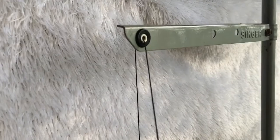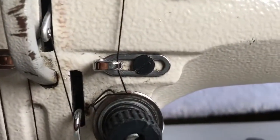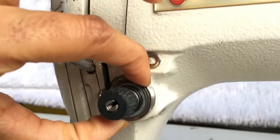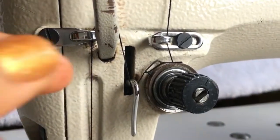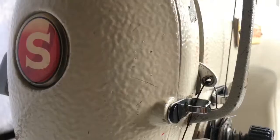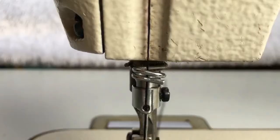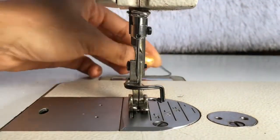To recap, this is how your needle should be threaded. Remember to wrap your thread around the tension disc, make sure that it catches on that spring and goes below that hook, through the thread guide, behind another hook, through another thread guide, through the hole on the needle bar, and through the split on your presser foot.